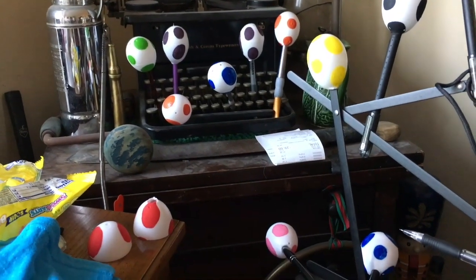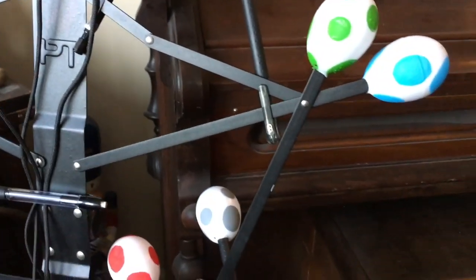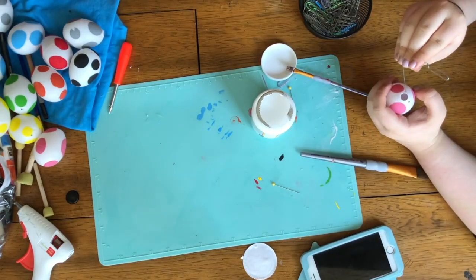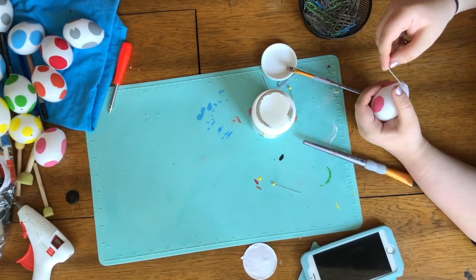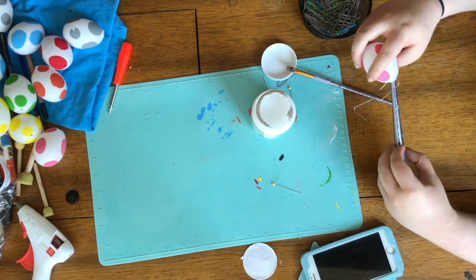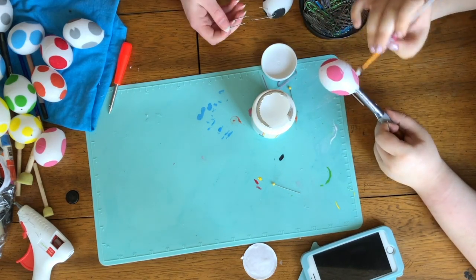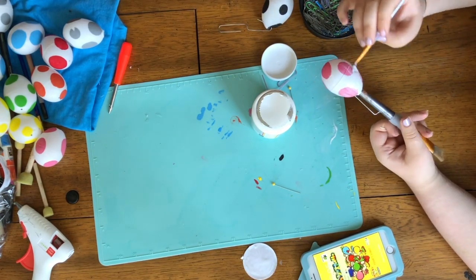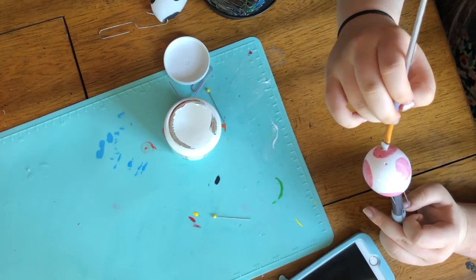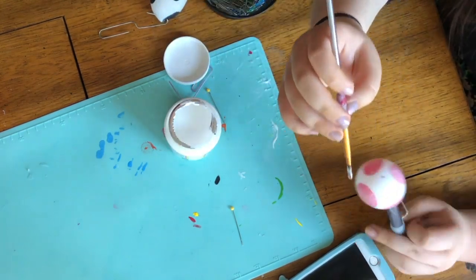Here you can see all of the eggs we ended up with, and this was the best solution we came up with for letting them all dry. Once they were dry, we used a paper clip to kind of hold the egg in place by poking it through the two little holes that already came on the egg. Then we mod podged the whole egg together as a solid egg. We did at least two coats of mod podge on top.